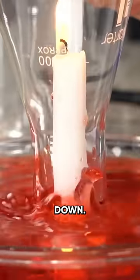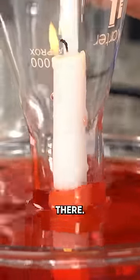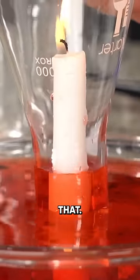Let's turn this upside down. Lots of bubbling. Did you see that? So we really are heating up the air there. I like that. Look at that.